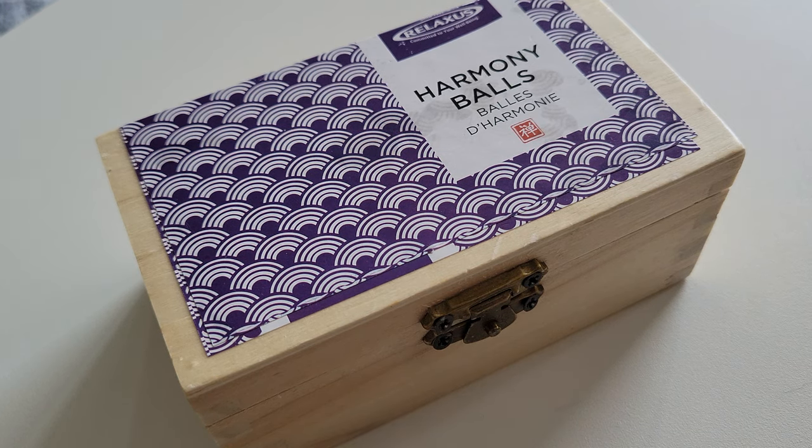Greetings to you all. This is Sean back with another metaphysical video. It's great to see you once again. Today I'm going to discuss how to use harmony balls, or more commonly known as meditation balls.